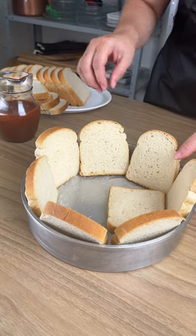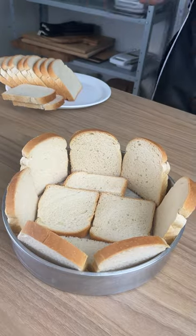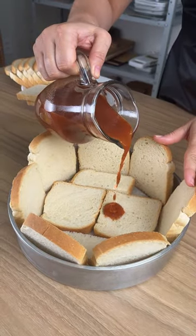We're going to start this recipe using a buttered pan. I'm going to take some slices of bread and line this pan. Next we're going to take 12 ounces of tomato sauce.